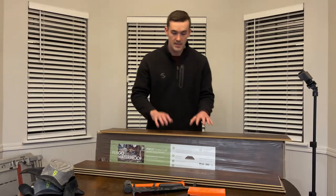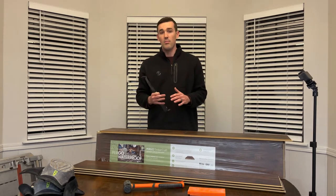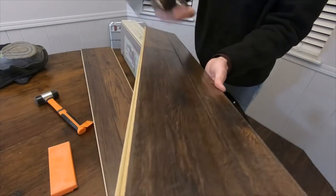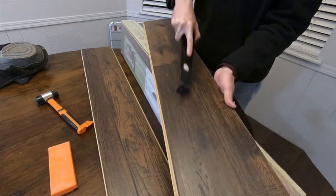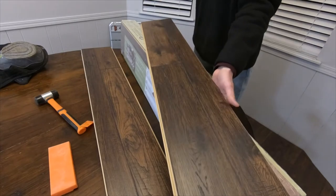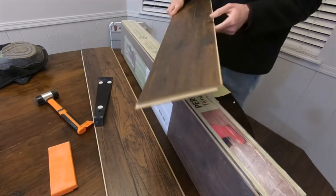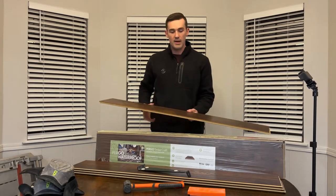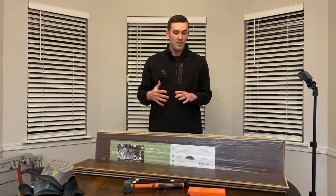Another thing I really like about this is that it is scratch resistant — scratch proof. It's very durable. I'm using the edges of my pull bar and actually scraping across the plank and it's not leaving scuffs or scratches. From my experience, if I've scuffed it with my shoes, you just wipe it right off — it's not a problem at all. Very, very durable. That's a big plus for me.